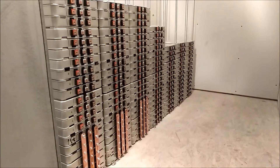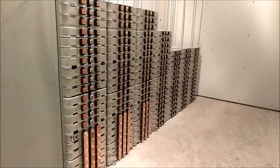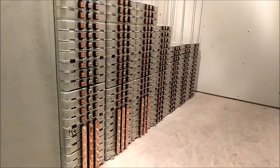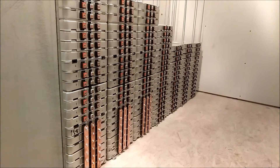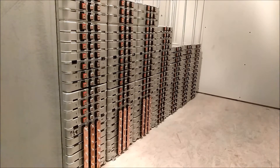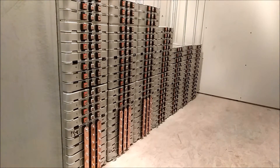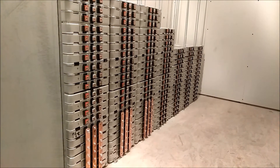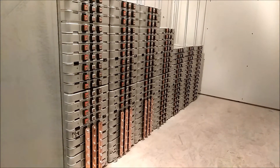Hey, what's going on, guys? The powerwall is getting close. I got three stacks tall, seven stacks long. It's going to be four stacks tall, so that will be four full Nissan Leaf batteries plus an extra four added on to make 49 for each bank, but it's getting close.